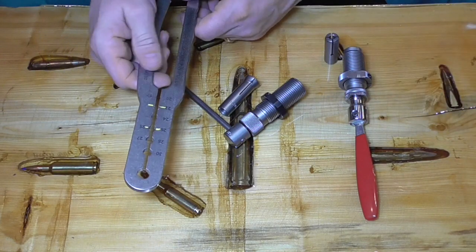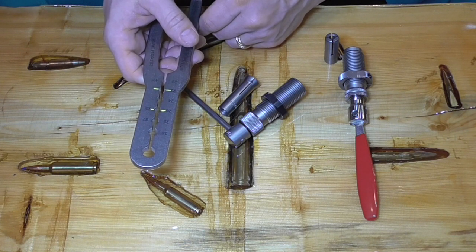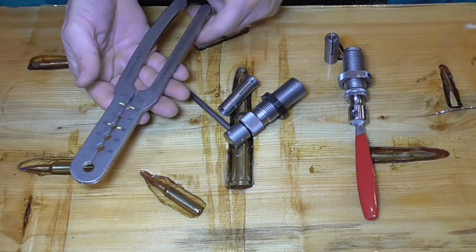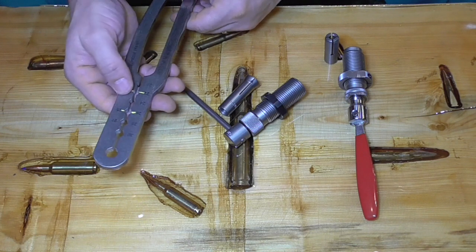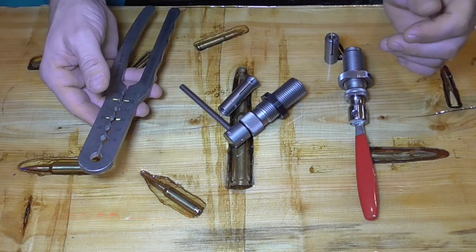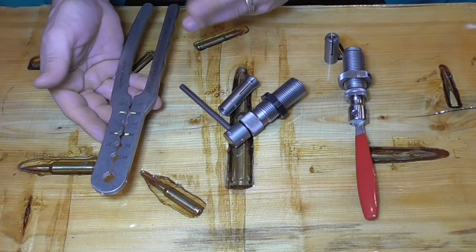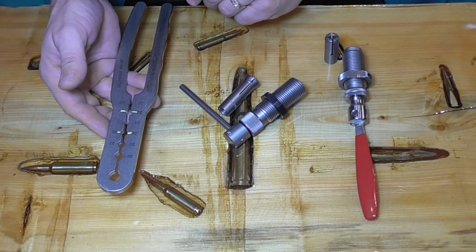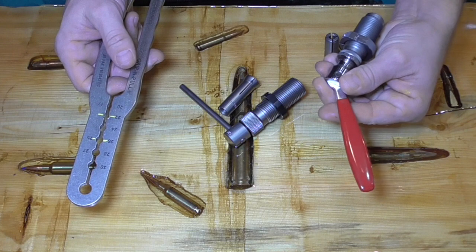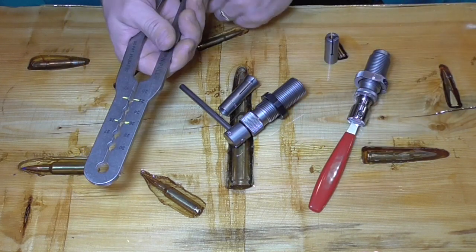Okay, what started off as a simple bullet-pulling endeavor — I had two different calibers to pull a bunch of bullets from — I started off with the Grip and Pull. I thought I was just going to end up doing a review on that, but then it kind of snowballed into doing a little review on all of them to find out which one is the best. I'm actually recording this at the end of the experiment. This is the best one — if you want to skip to the end, this is it.